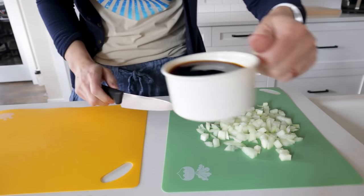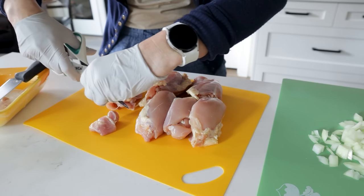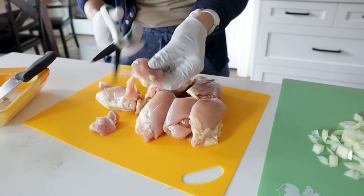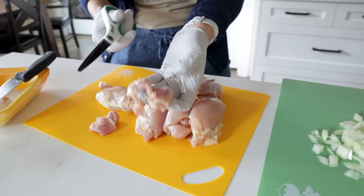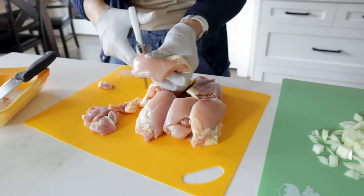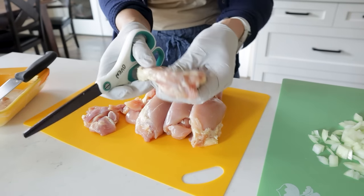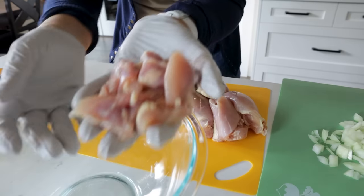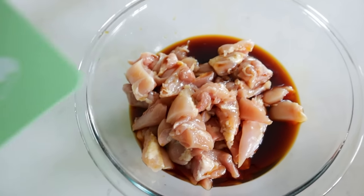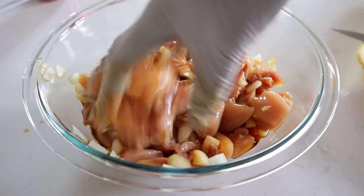I've got my onion chopped up here. I measured out about three quarters cup of teriyaki sauce and of course this is probably the grossest part of chicken thighs — all the trimming. You just want to cut these guys down into bite-sized pieces and I've found that using scissors makes it so easy. Just make sure they're nice and clean scissors. That fat does seem to cook off a little bit but if it grosses you out just trim it off. I poured in the sauce and the onions are optional — they're going to add a nice punch of flavor.